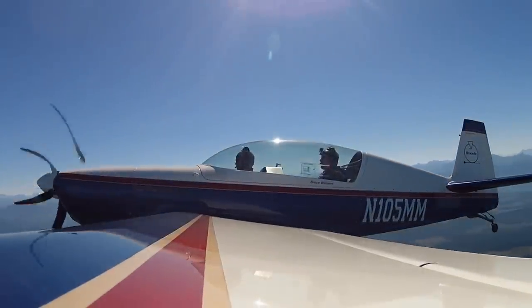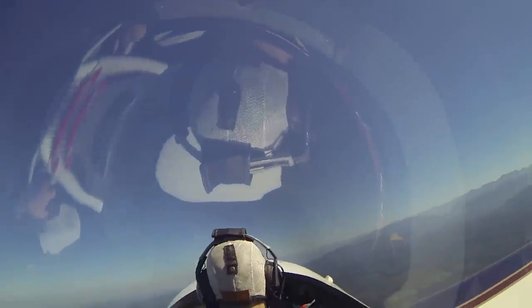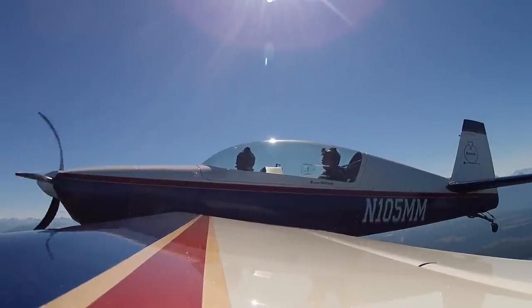Now this maneuver — I've got the airplane for a moment. I'm going to show you the sort of falling leaf thing that we do. It's another proficiency maneuver. I'm going to stall the airplane straight ahead and bring the stick all the way back, and I'm just going to use the rudder to hold the wings level.